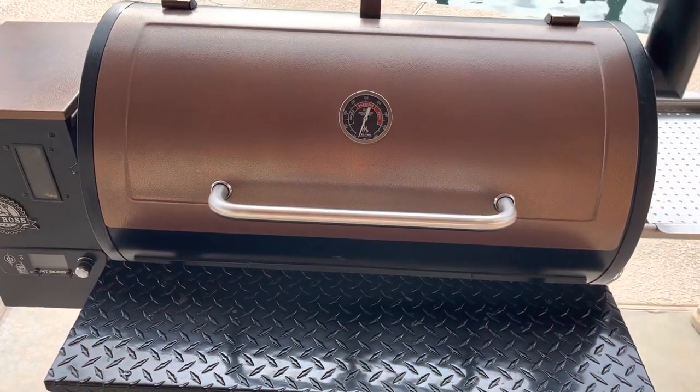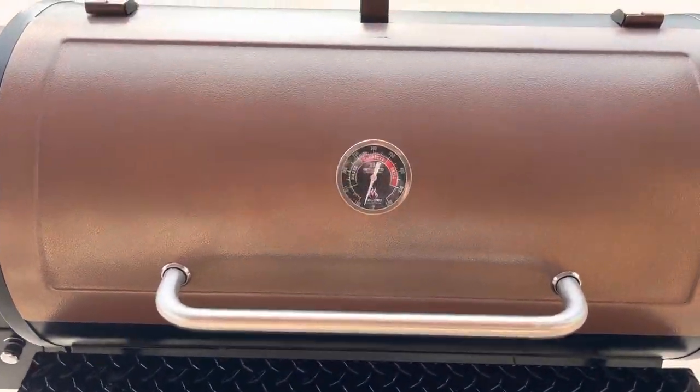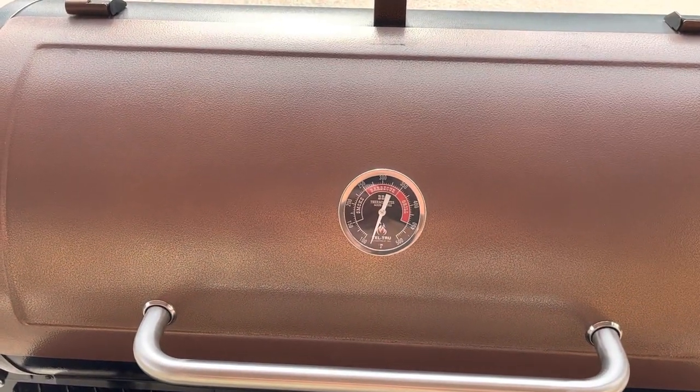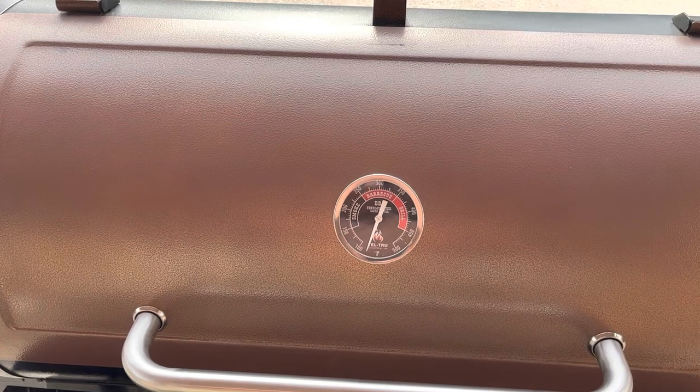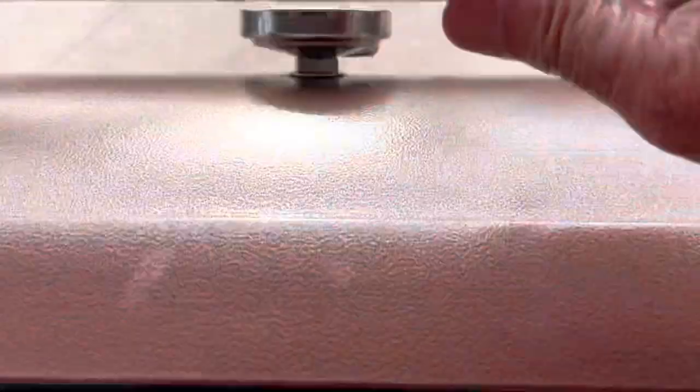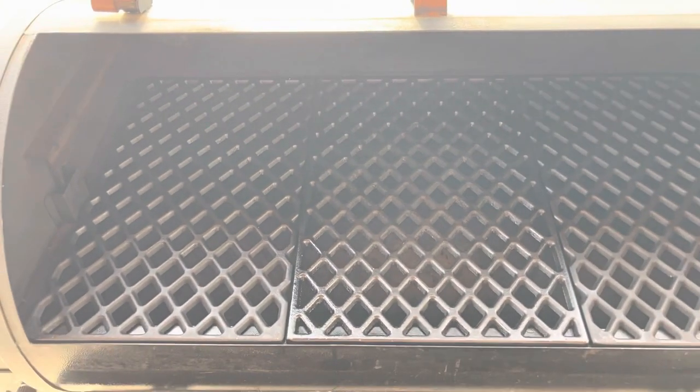My Pit Boss has been throwing the breaker switch a couple of times over the last seven or eight cooks. I was thinking it might be the igniter rod, and all of a sudden a few cooks ago it wouldn't light at all. I haven't tested anything yet to be sure that it's the rod.